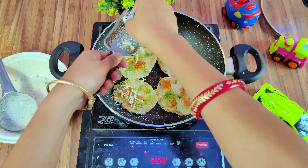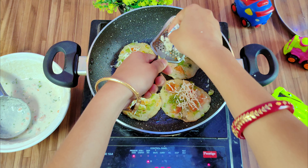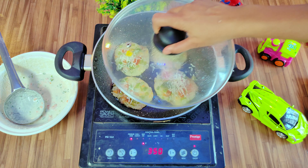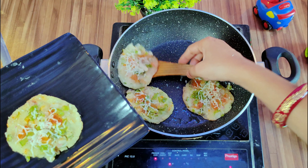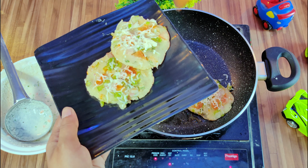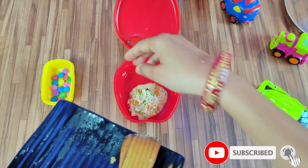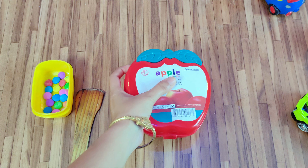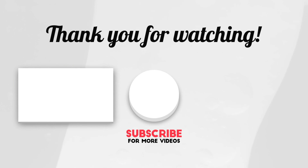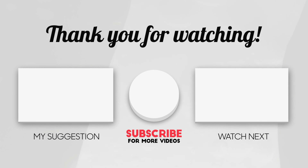We will have all the main ingredients to keep the cheese we have. We will have a little bit of cheese. Let's see if you need to make this cheese. I need to add cheese. I'll see you next time. Thank you.